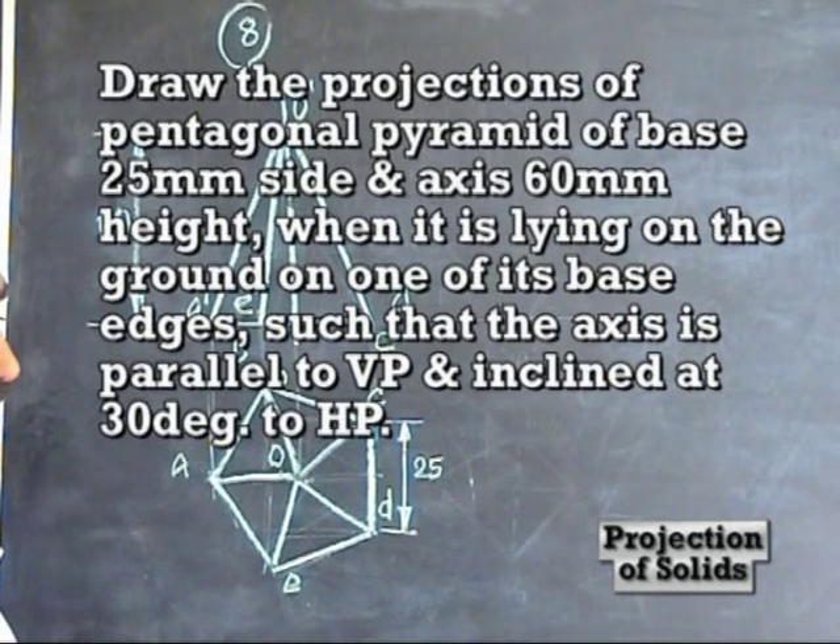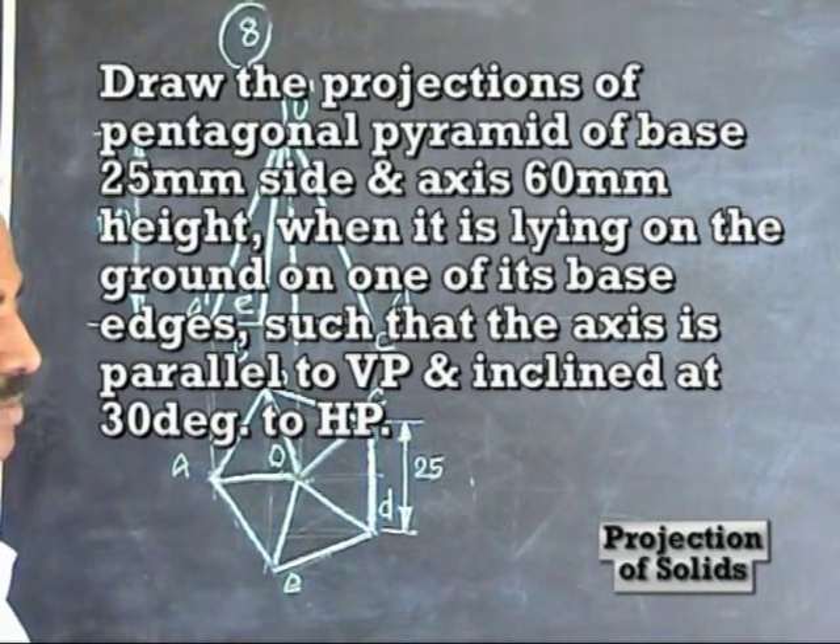The axis is 160mm. The pentagonal pyramid requirement is: it is lying on the ground on one of its base edges such that the axis is parallel to VP and inclined to HP. The inclination is 30 degrees to HP.